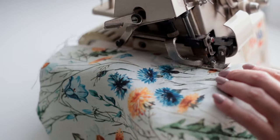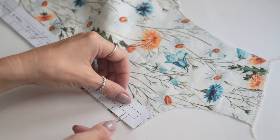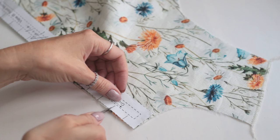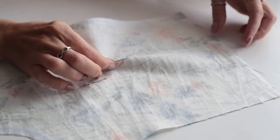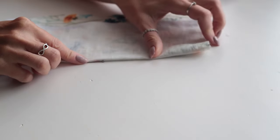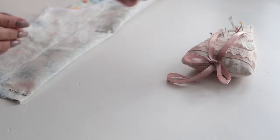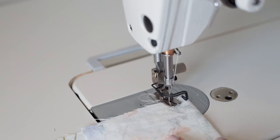Before starting sewing, I use my overlocker to finish the shoulder and the center back edges. I'm transferring the loop markings to the right hand front by clipping into the center seam allowance. Moving on to the darts, I'm going to pin them on the front and back bodice pieces.